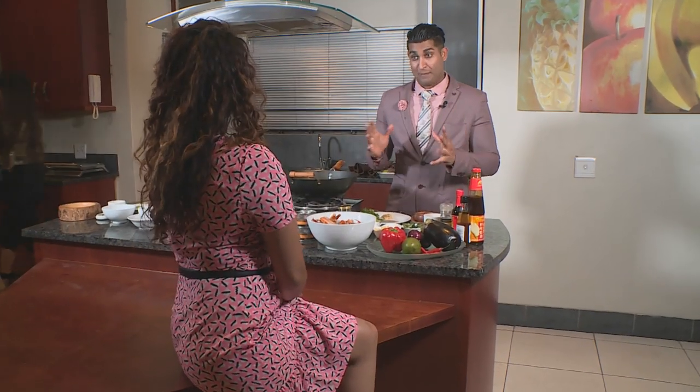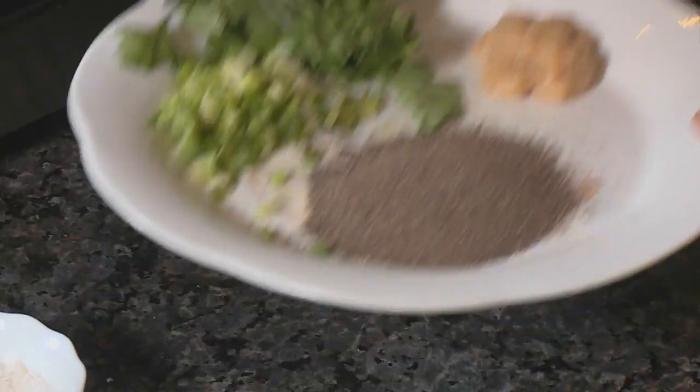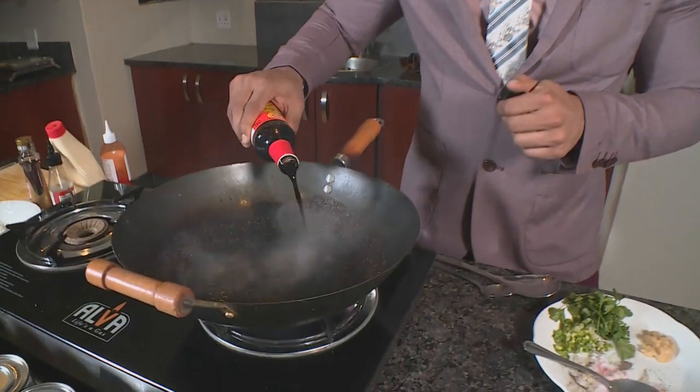Today Kim is making a Singaporean pepper crab. 'It's very simple — 15 minutes and you have a beautiful dish.' A very hot flame is needed to get that smoky wok flavour. The cooking starts with pepper, the star of the dish, followed by some soy sauce to coat the crab.